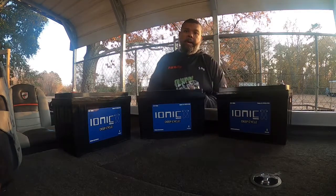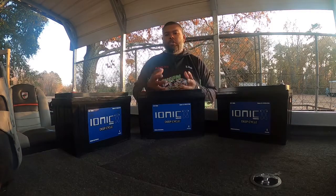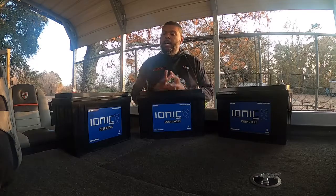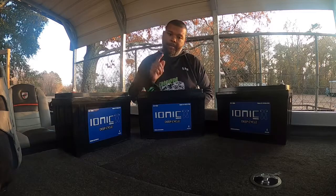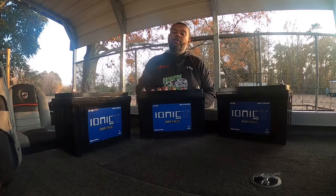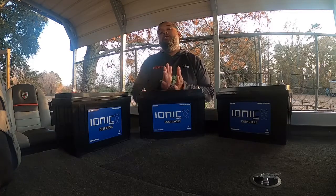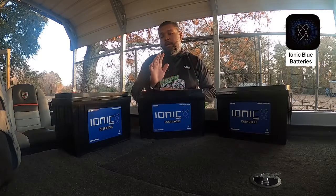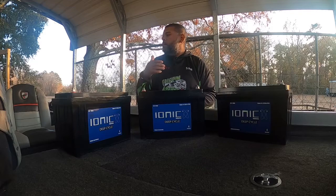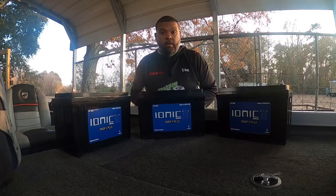I've been running the Optima batteries for a while now, and I've always had problems with amp-hour issues and power issues closer to the end of the day. So I decided to go out and get some good lithium batteries. I kind of had a good sale going on. I may say 'Iconic' but I mean Ionic — I may make that mistake more than once. Today we're going to show you the batteries, the simple way of setting them up. How to download the app through your Play Store or App Store, and we'll set them up and get them ready to go.